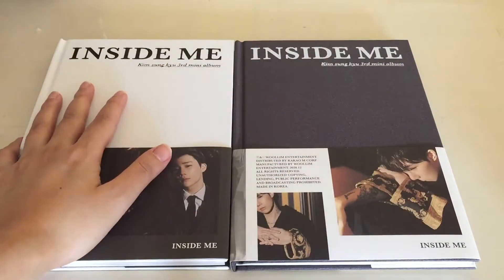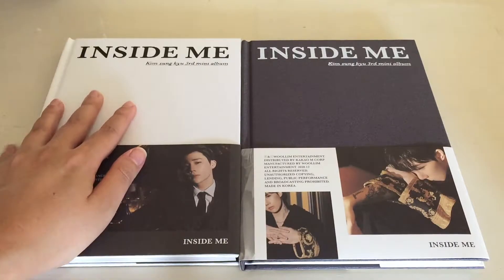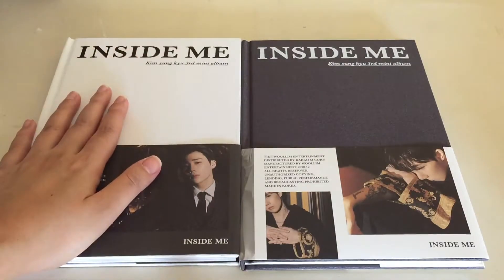Hello everyone, Kitin here, and today I have with me Sunggyu's Inside Me, his third mini album. I am super excited about this one because this is my very first Infinite-related comeback since I got into them maybe around a year ago.